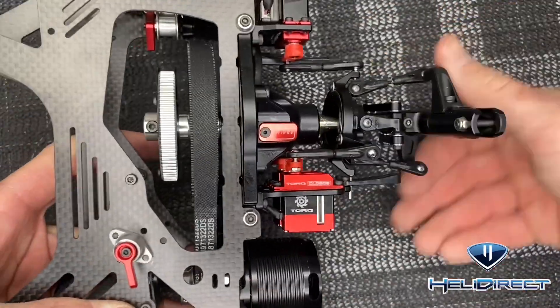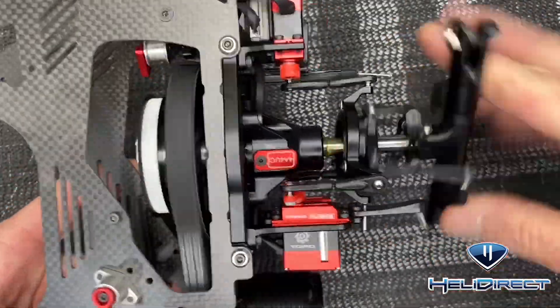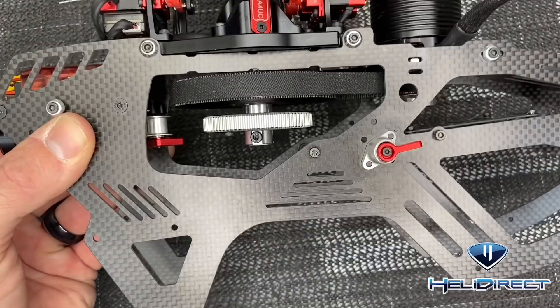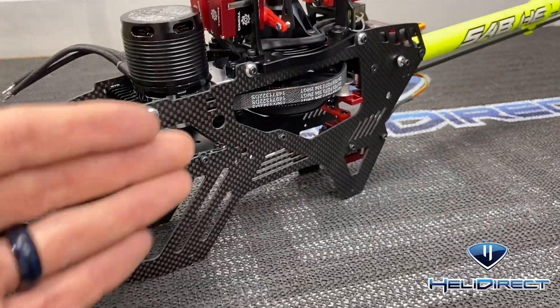Watch the belt and make sure it doesn't ride up or down — it's riding pretty much in the center, so everything is working good. Now put your boom back on and we can put the skids on.